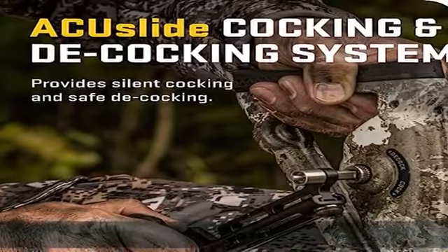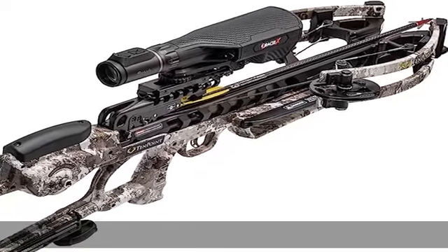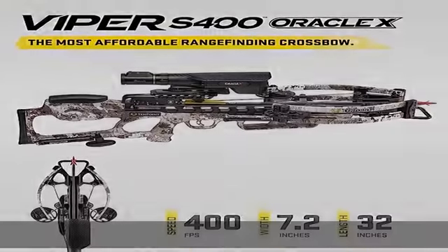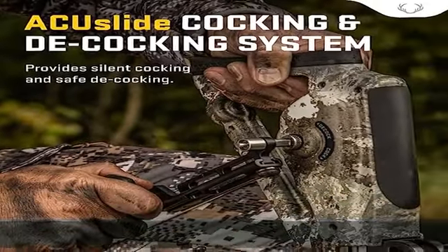Our Oracle X model is equipped with the Burris Oracle X range-finding scope. Forget the days of gap shooting. The 2.5-7X Burris Oracle X range-finding scope features a built-in laser range-finder that generates a single, precise, illuminated aim point automatically adjusted for distance and angle.